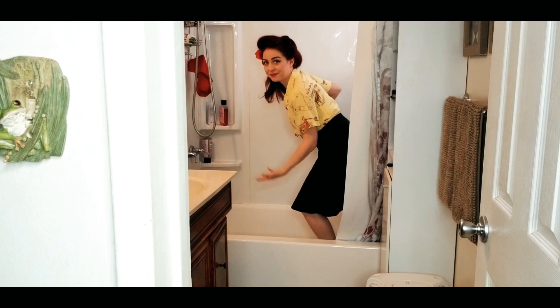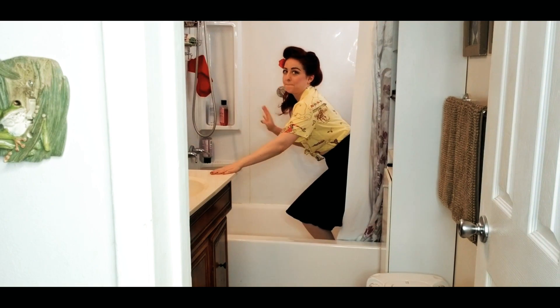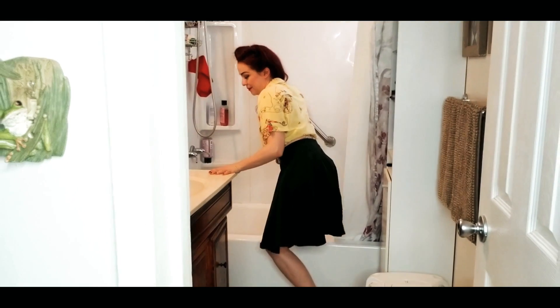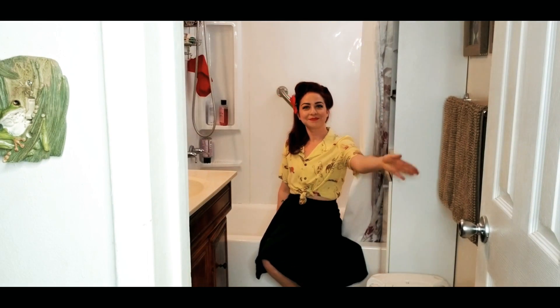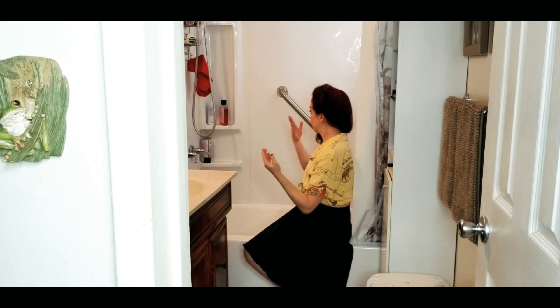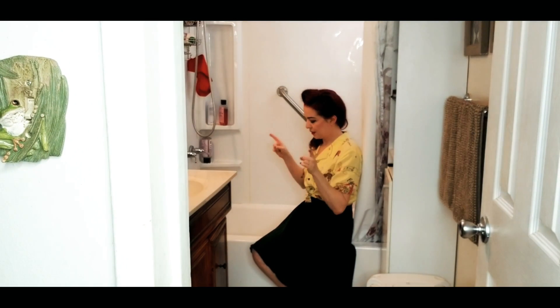And to get out, same thing — hand on the sink, hand on the bar, lift up and out. Ta-da! Now, say you don't have a sink to hold on to and no bars to hold on to — how are you going to get in? Well, sit on the edge of the tub.